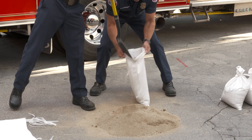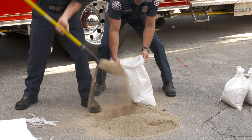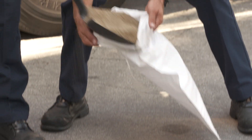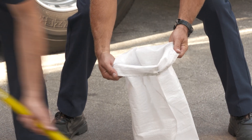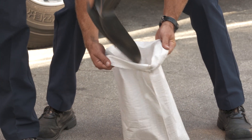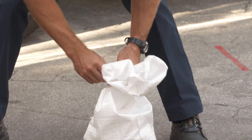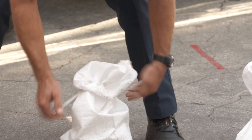Once you have your materials, get someone to help you and start filling your sandbags. One person will hold the sandbag open while the other one shovels sand into the sandbag approximately half full. Tie the sandbag and set it aside, then continue filling sandbags until you have your desired amount.